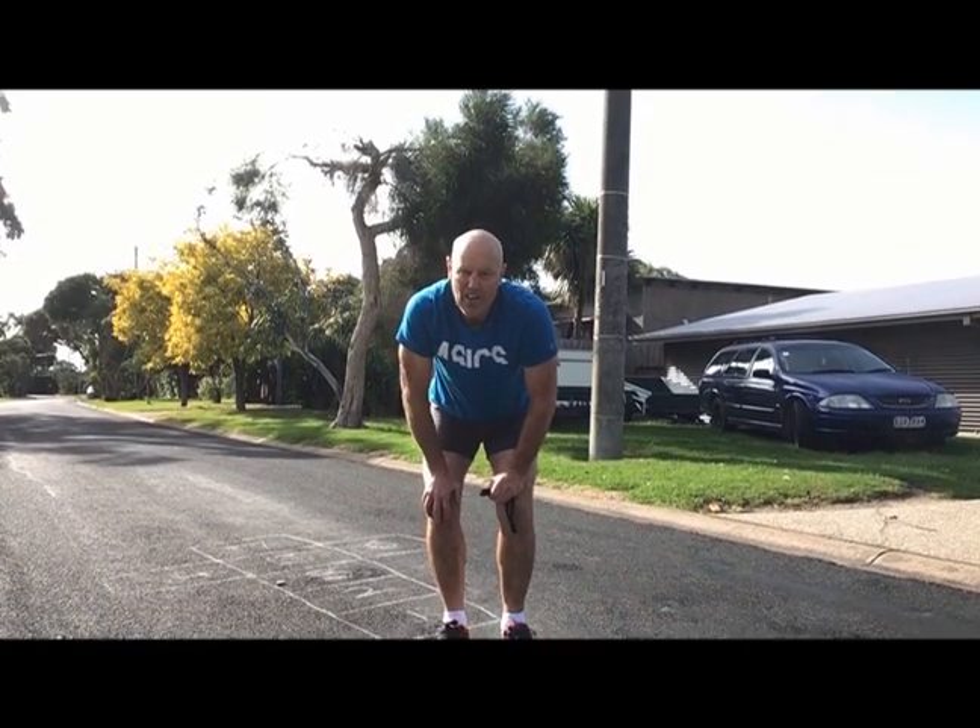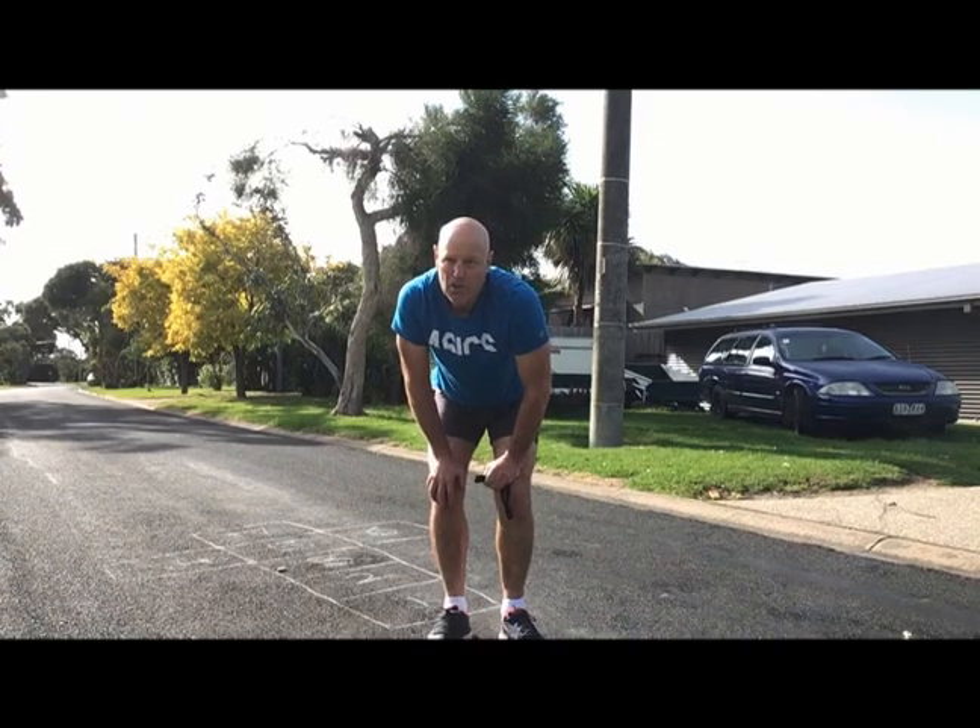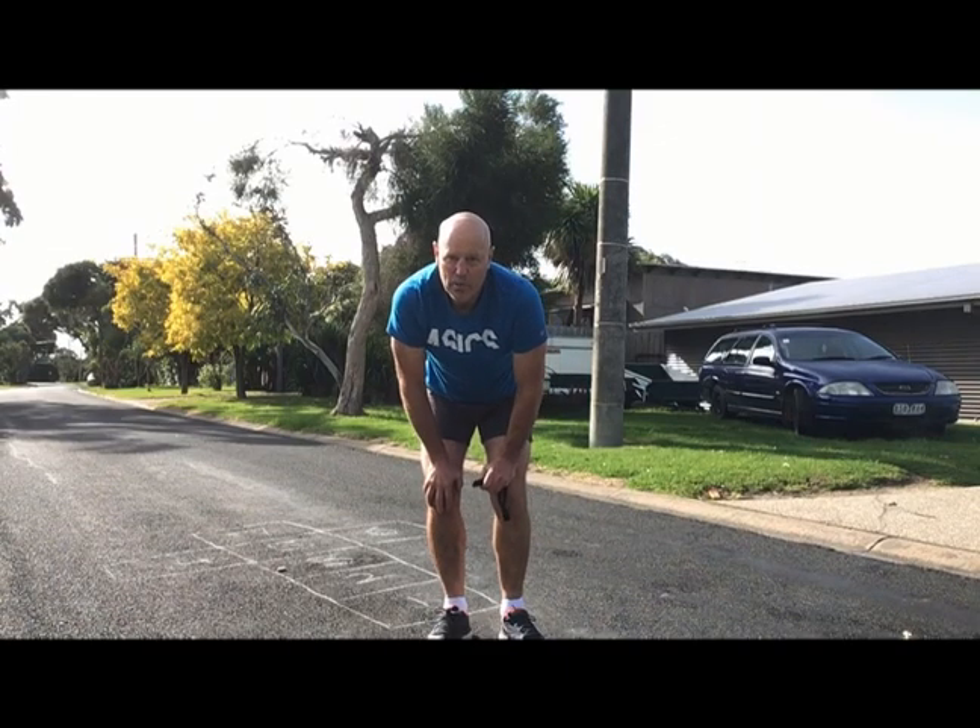Post a video or picture of you playing hopscotch to Seesaw. See you next week, guys.